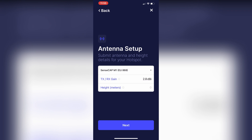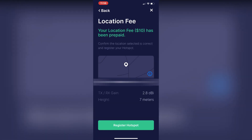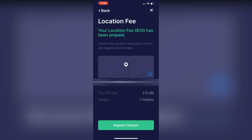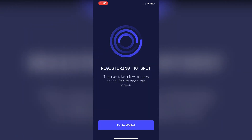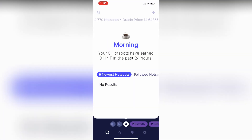So when you've entered all that information, you just click on next again. Now the location fee should already be paid for you, so you then just need to click on register hotspot. And that is it done. Now the next stage of syncing to the network can take some time — I've read people saying it can take 10 hours, anything up to a couple of days. So this is a bit where you need to be patient.